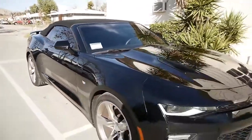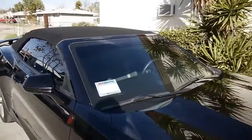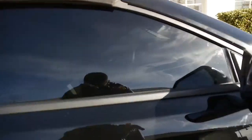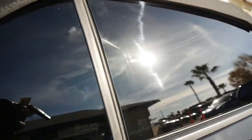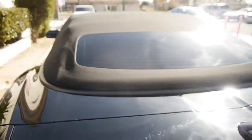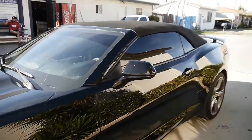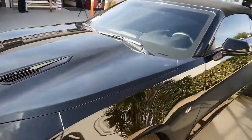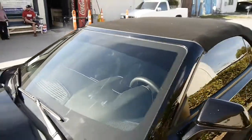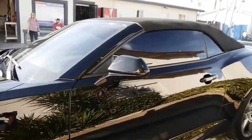We did a limo all-around on a 2017. There's no purple tint around here. We don't use any dyed film anymore — all we use is carbon or ceramic, or both.